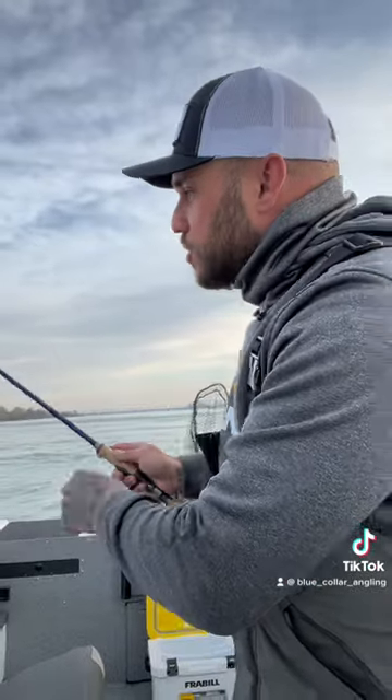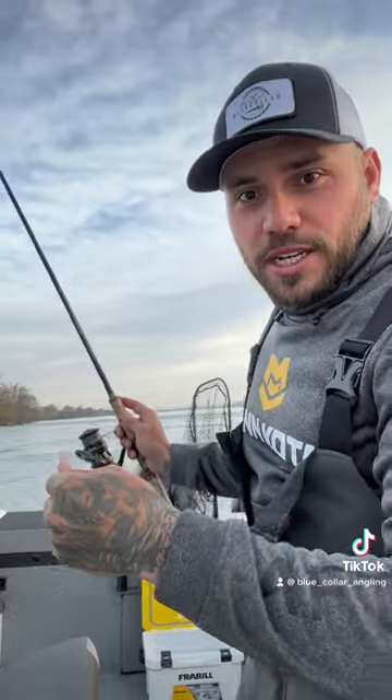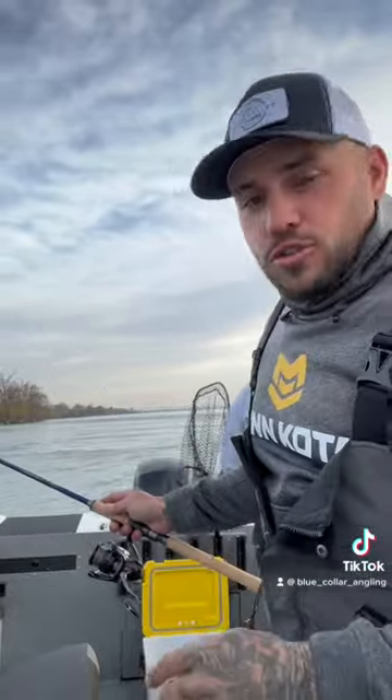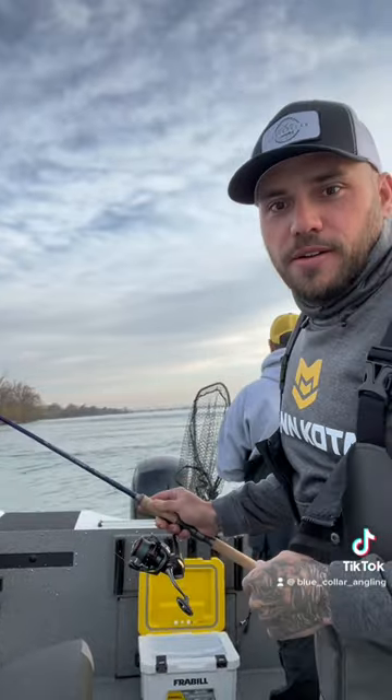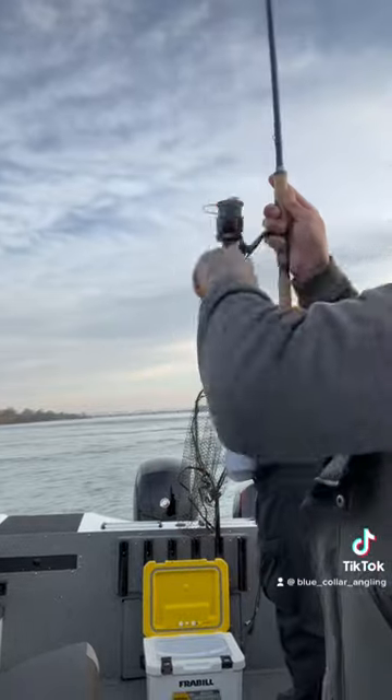What I do is I'll pitch it 30-40 feet from the boat. I'll give it a few seconds — oh, there was a bite, just missed one, Andy. I'll give it a few seconds, wait until it hits bottom. Once it hits bottom, just pop it back. You'll see here: pop, pop, reel up the slack and control drop. There's one.